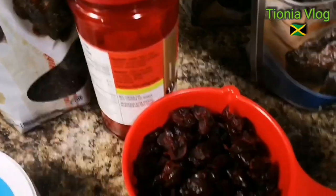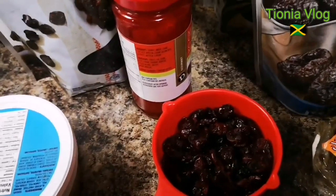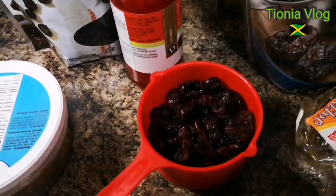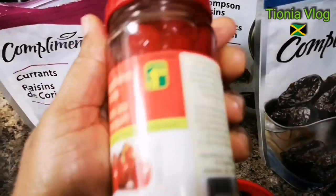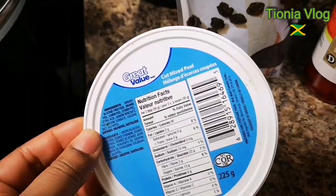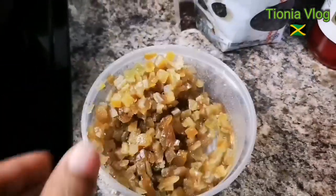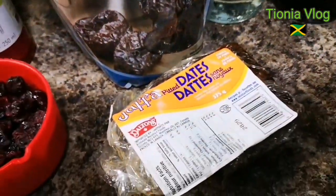I'm gonna use about half of this. I have almost a cup of cranberries — a cup will do, but I ate some in my salad so that'll do. And I'm gonna use one of these cherries — I just got it from the dollar store, cut mixed peel. I'm gonna use all of that because I used about half of it the other day. I have some dates.